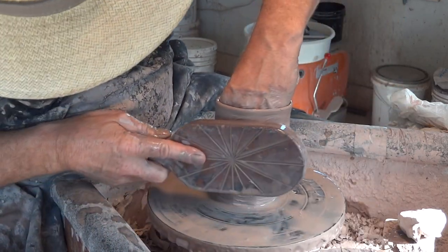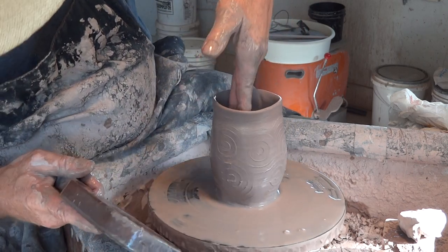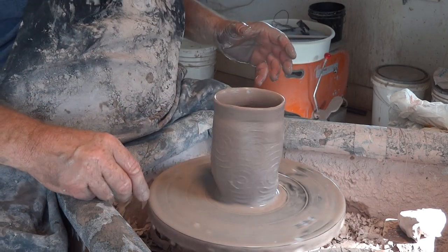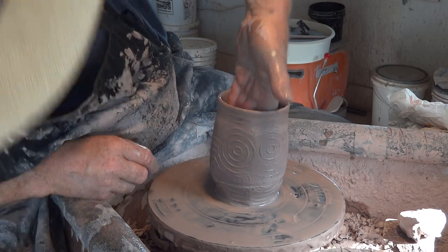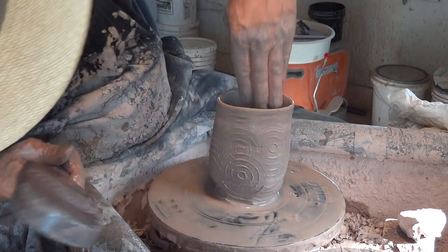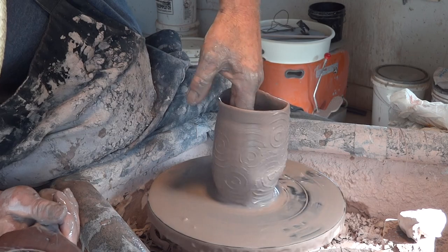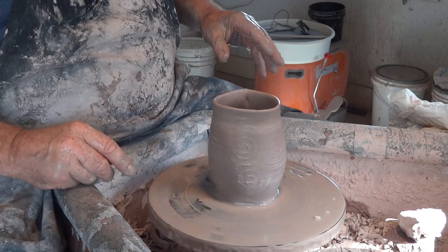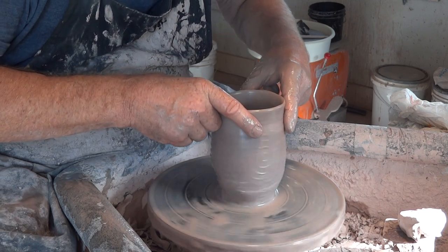Keep wetting it otherwise it'll start sticking. Okay, that looks pretty beaten up doesn't it — I know! Don't be too perturbed. Don't get too precious about how it looks at this stage; it will tend to look a little bit messy. I'm just going to true up the top of the pot.